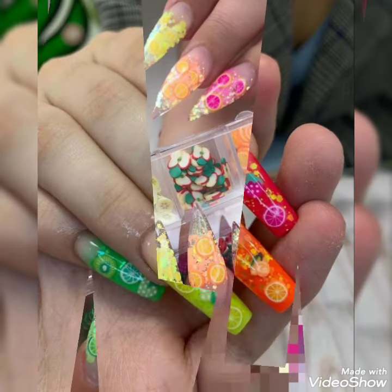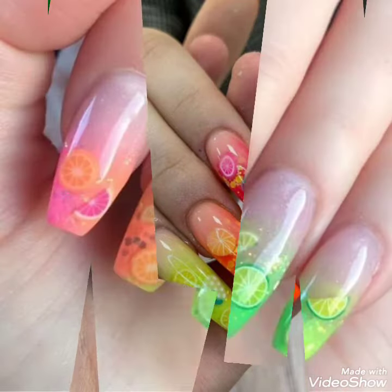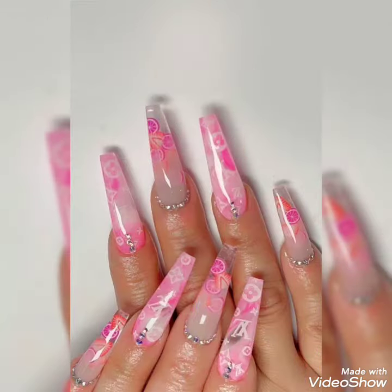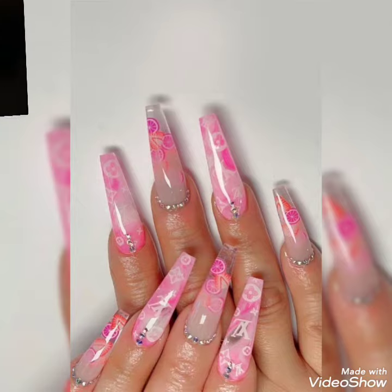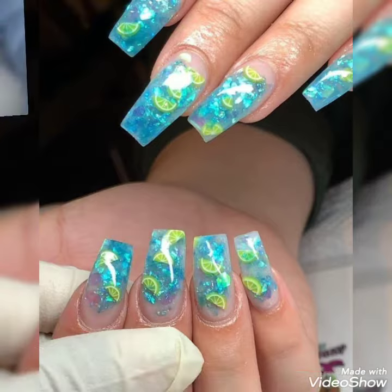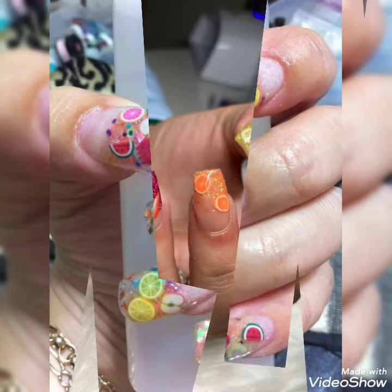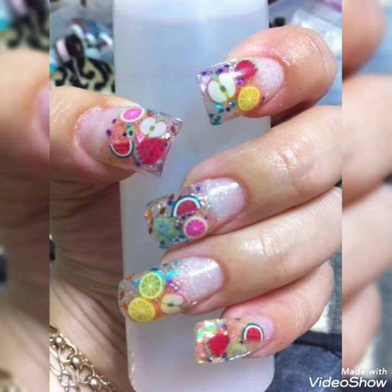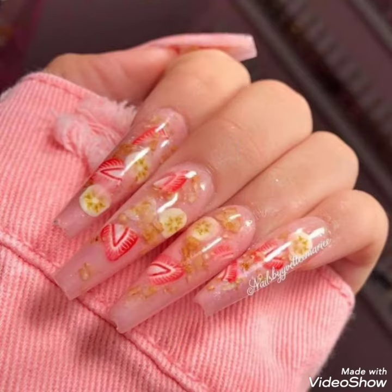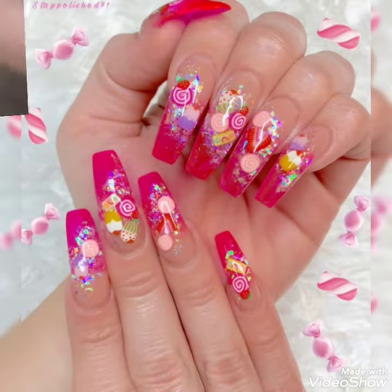These nails are amazingly crafted, very wonderfully arranged, with different shapes, styles, and designs. The fruits are also all very different — limka type, fruity type, summer type — each and every design is very different and difficult to make. Here I am going to remind you about the subscription to my channel.